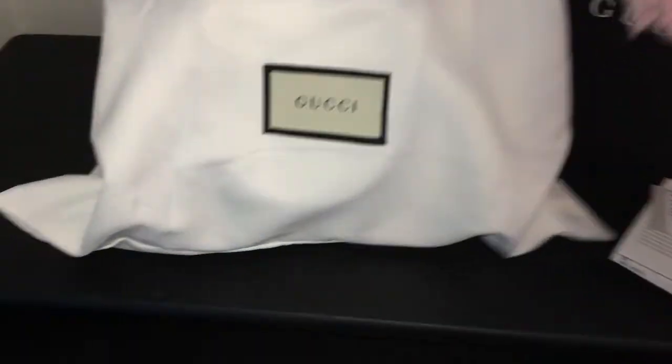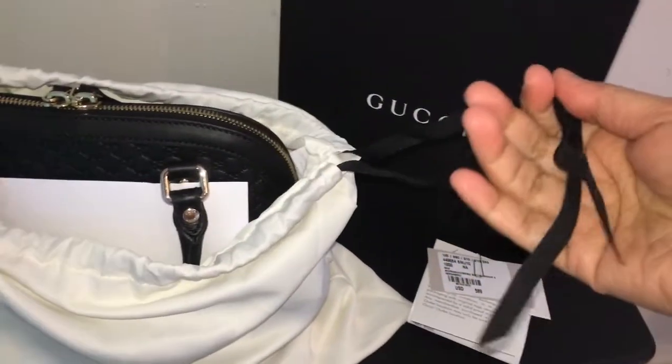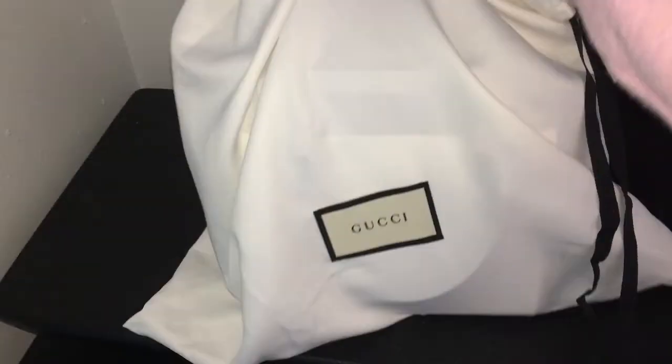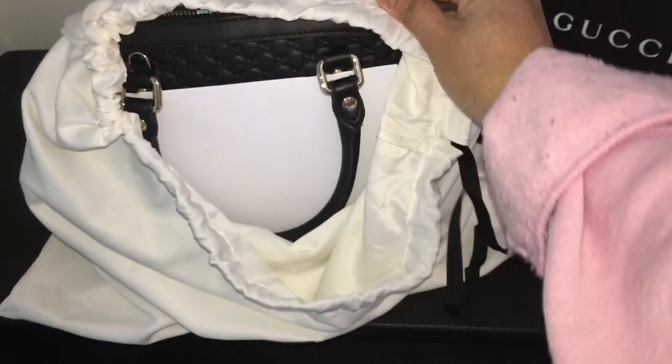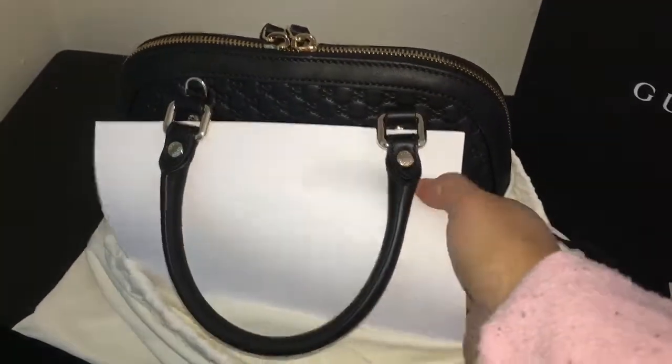This is my receipt and everything. This is the Gucci bag. Okay, let's see how small it is, because I just bought the mini bag. It is the one. Super excited, guys. Look at that.